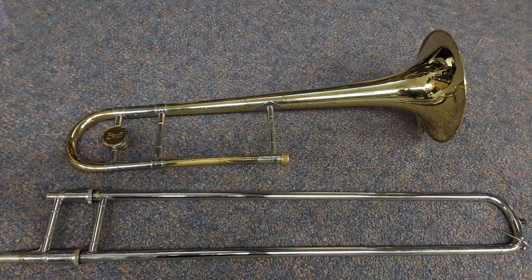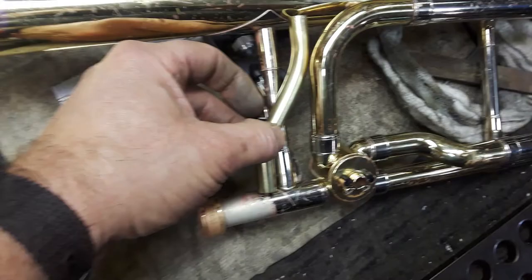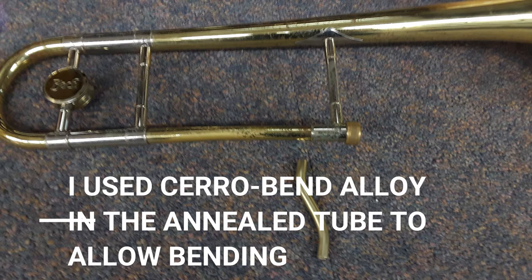Recently I received a Bach 36 and a Bach 42 for scratch brush refinishing. I had to custom bend a brace to the customer's requirements for the Bach 42. The brace is technically available from Conn-Selmer but is not in stock, which means it's probably not going to be available for months and months. So I had to file a brace, bend it, and then install it.